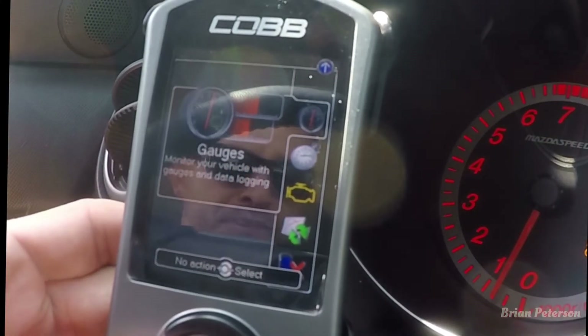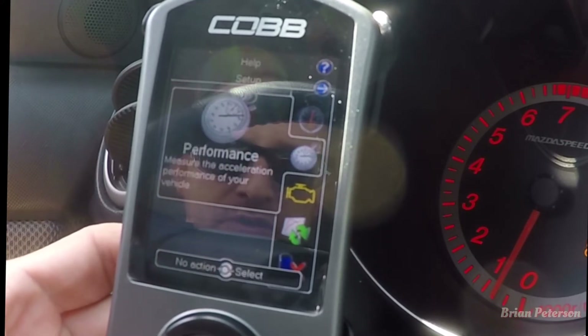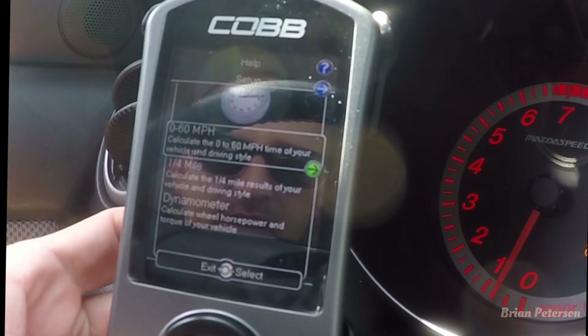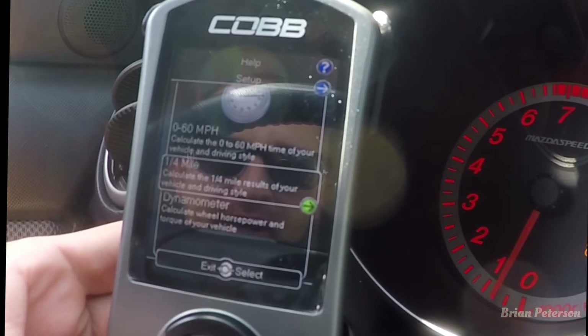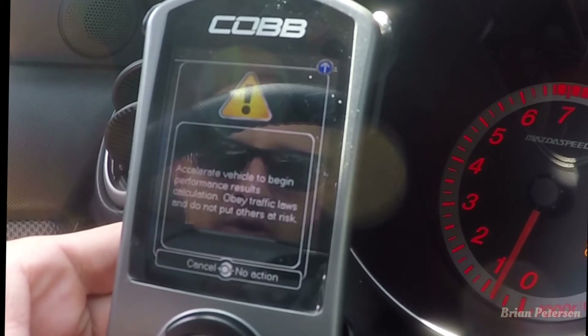That was more like burnout mode, so I'm going to go down in the RPM a little bit to get a better launch, then do the quarter mile. I think I'll take it down to 3400 and go from there. To do the quarter mile, go to the second tab — Performance — click that, and you have zero to sixty, quarter mile, and a dynamometer. We're doing quarter mile, so click that.